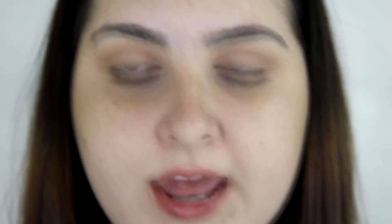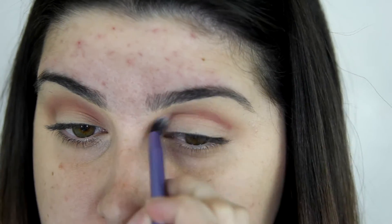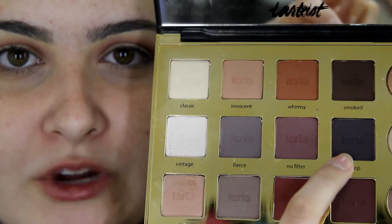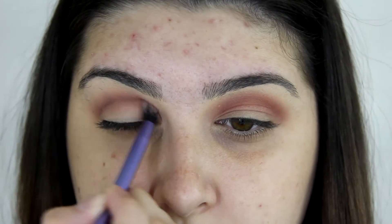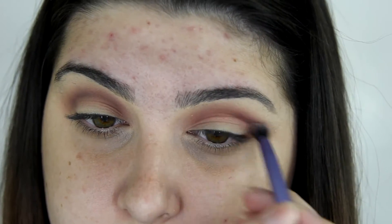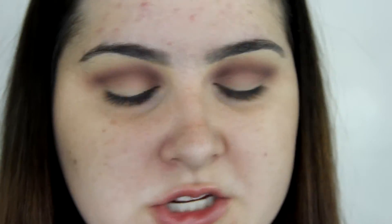Now I'm going to be taking the colour called Mod and I'm just taking a smaller brush. On that same brush I'm going to be taking this colour here called Vamp, and just doing the exact same thing. Now I'm just going to be taking a smaller brush and just carefully cutting the crease.